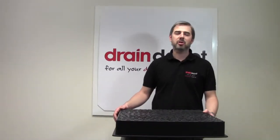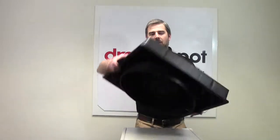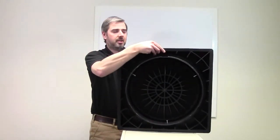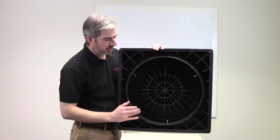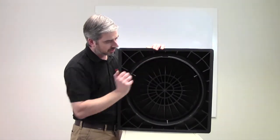Welcome to Drain Depot. In front of me I have a 450mm diameter square top manhole cover. The dimension is taken from the inside of the square to round frame, so 450mm from inside to inside.